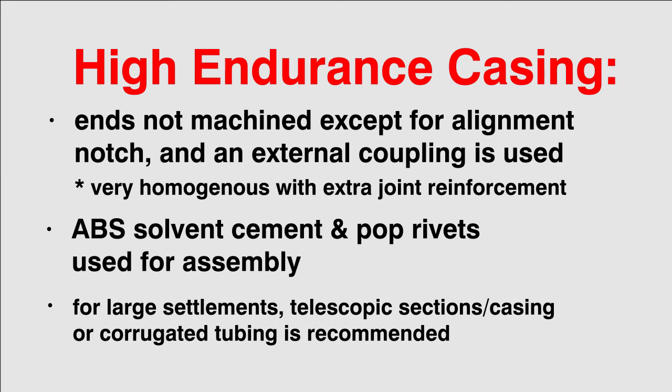For large settlements, telescoping sections, telescoping casing, or corrugated tubing is recommended.